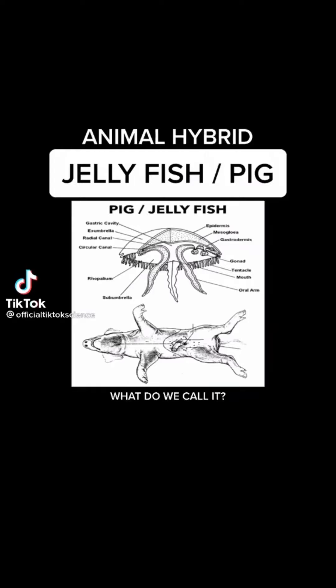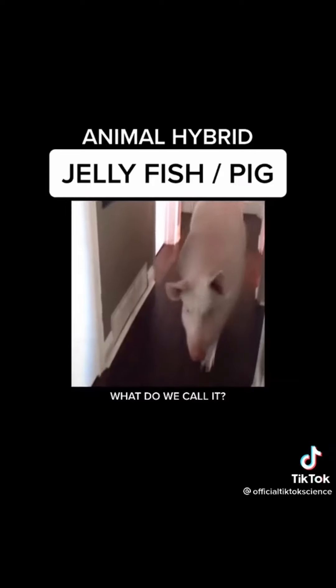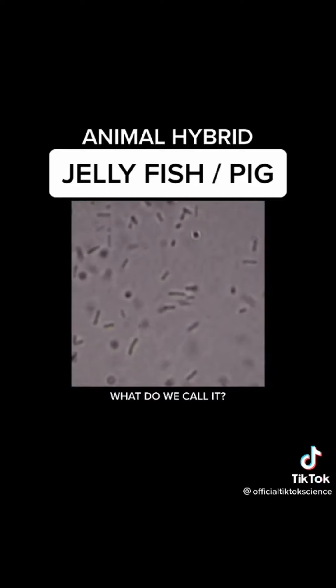I wanted to create something extremely strange, so I took DNA from one of my pet jellyfish here and spliced it with DNA from my pet pig. You all know who this is. I took their DNA samples to my laboratory and ran some experiments, and it turns out that they were compatible.